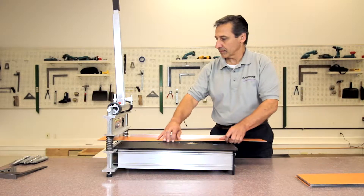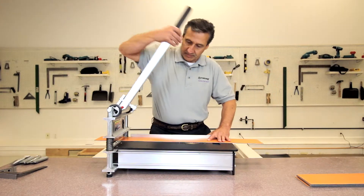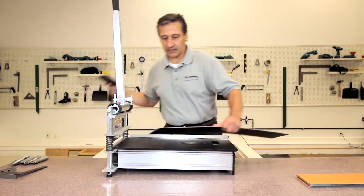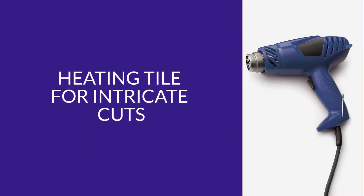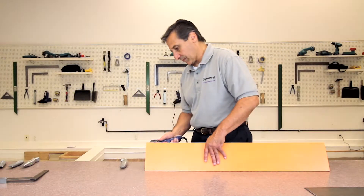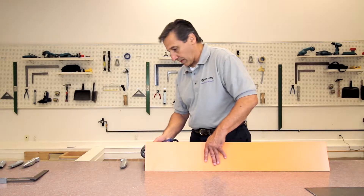Natural Creations with Diamond 10 technology can also be cut using a tile cutter. We recommend using a magnushear cutter to provide the cleanest cuts for intricate or non-linear cuts around pipes, door casings, toilets, or any curved cut.